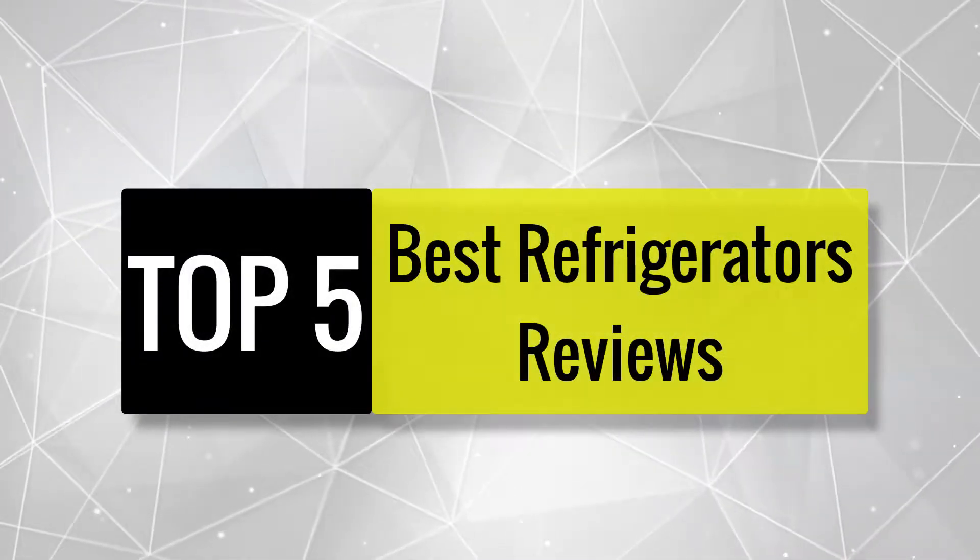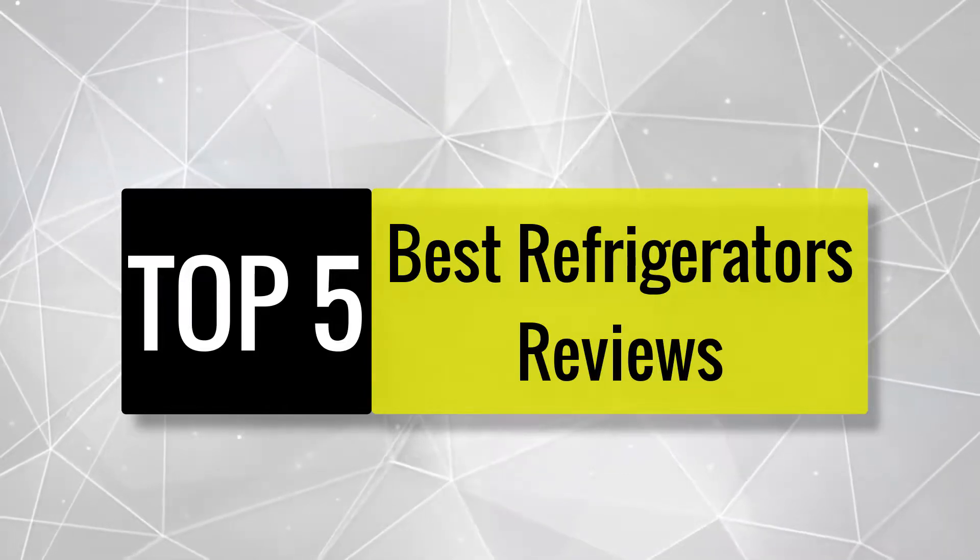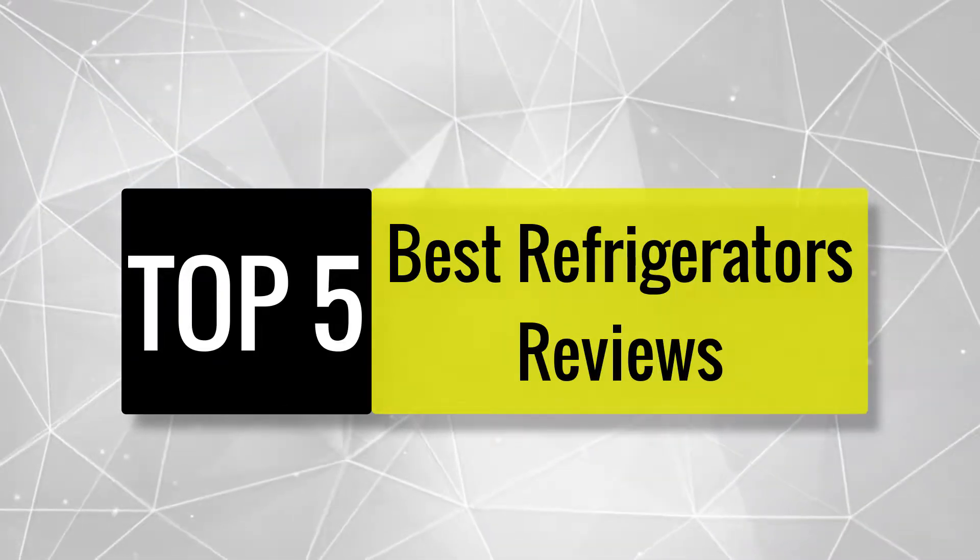Today we review the best refrigerators so that you can choose the right one for your purpose. After spending two weeks of research and consumer surveys, we compiled this list.